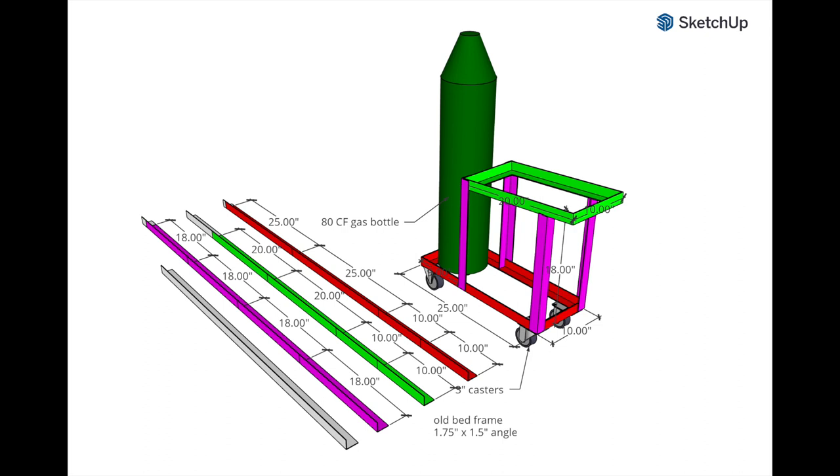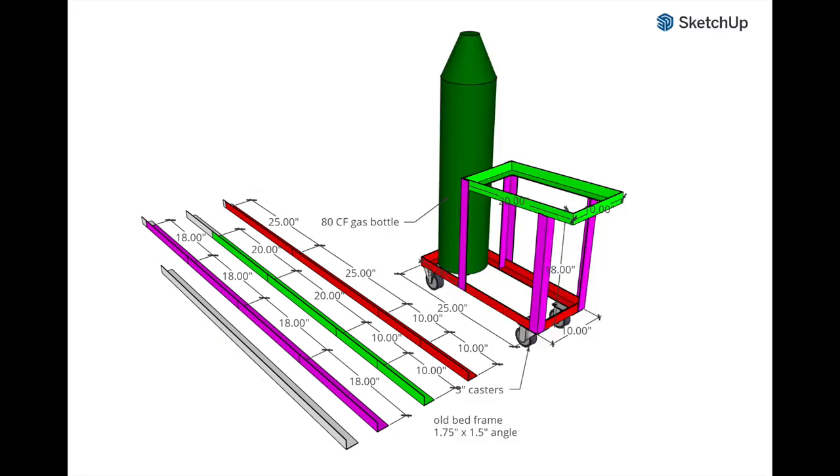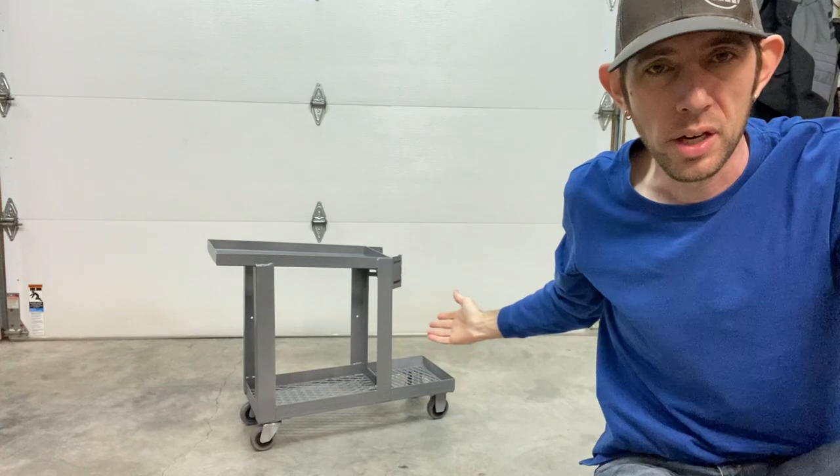I drew this up in SketchUp and these pieces over here indicate the length of raw material that I had — just the four pieces of bed frame. I color coded these so I could see exactly what pieces went where. Pretty simple design, and here's how it turned out.